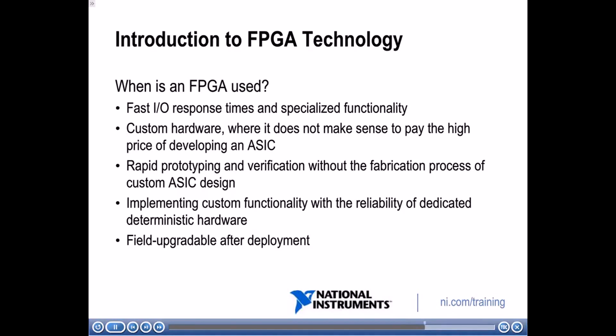You'll also be able to implement custom functionality with the reliability of dedicated deterministic hardware. Because an FPGA is implemented on hardware, it's going to be very reliable. Another key benefit of FPGAs is that they are field upgradeable after deployment. If you have an ASIC, once it's created you can't change its functionality. However, with an FPGA, if you implement a certain algorithm and later need to update it, you can just reprogram the FPGA with the new algorithm.